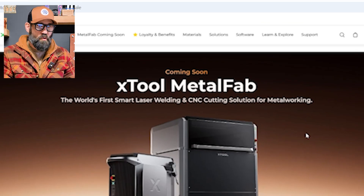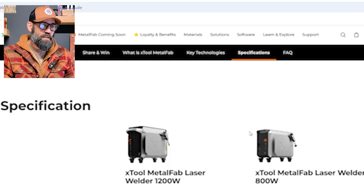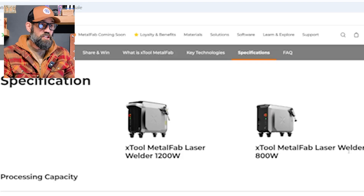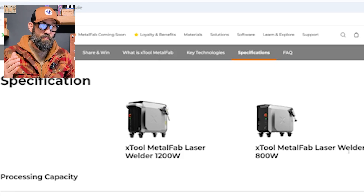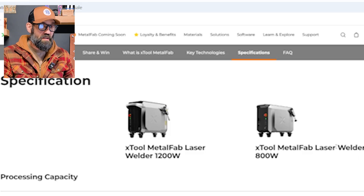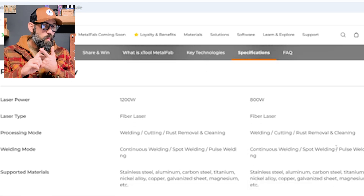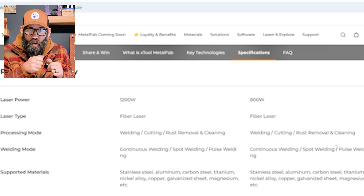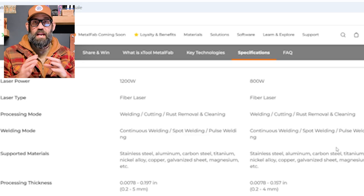I'll link the specs page in the description below. Right off the bat, there are two flavors of laser sources: a 1200-watt and an 800-watt, so I'm sure there'll be different price points. It's a fiber laser, so you've got welding, cutting, and rust removal and cleaning - you can take the nozzle off and use it as a micro laser cleaner. For welding mode you've got continuous welding, spot welding, and pulse welding.